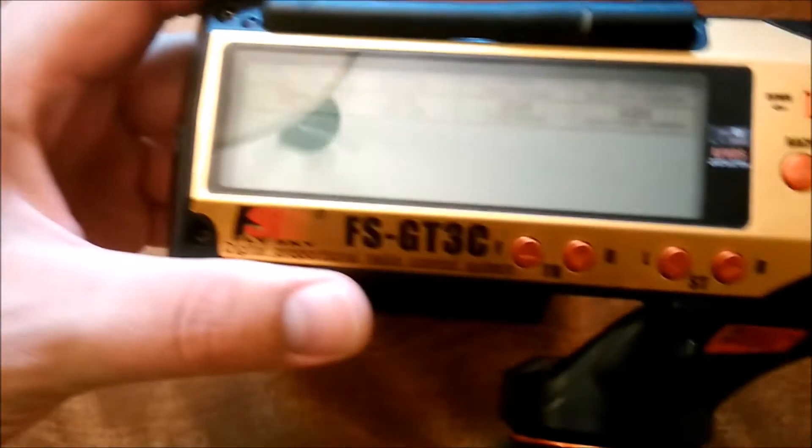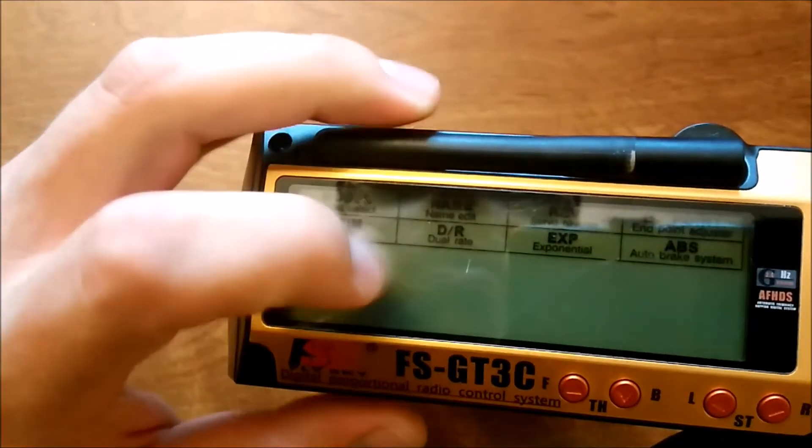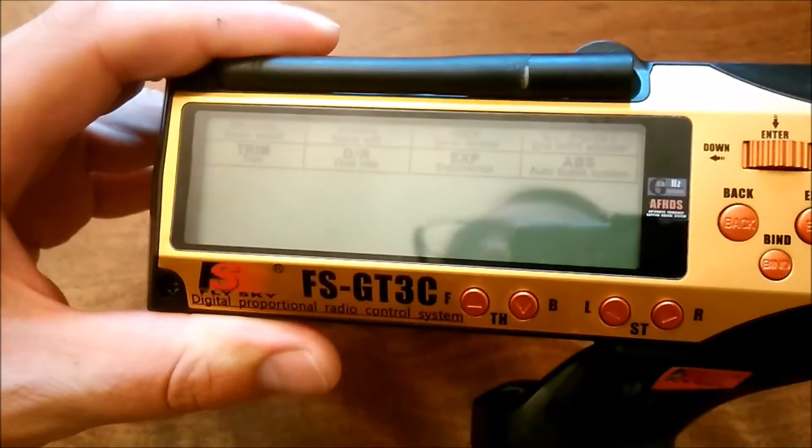Today I'm going to be talking about the FlySky GT3C radio and why I think it is basically the only radio you need to own in terms of ground control.